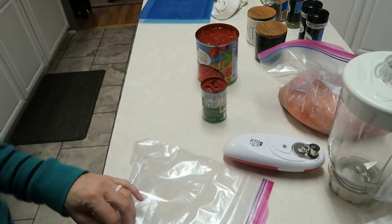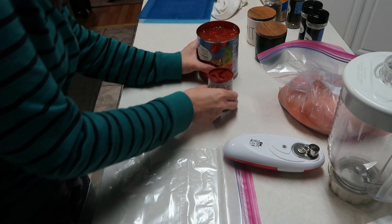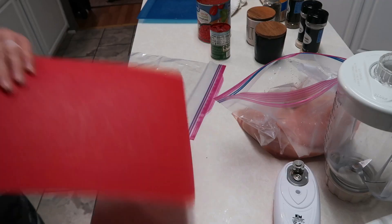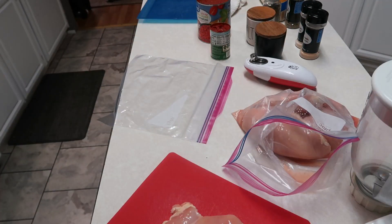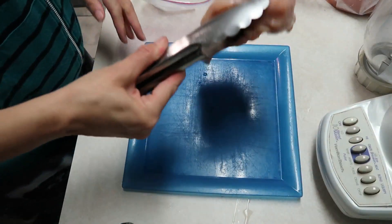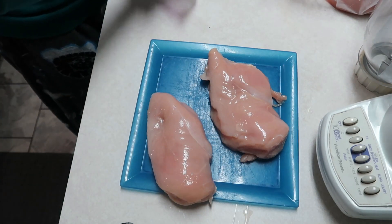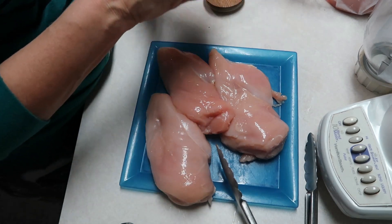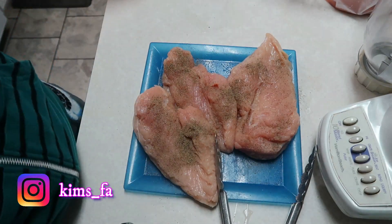Tonight we're going to be making an easy skillet chicken parmesan recipe. I'm starting out with chicken breasts that have thawed out — I need to trim off some fat and then we're going to pound these out and flatten them. I've got three huge chicken breasts and I'm going to salt and pepper these first.